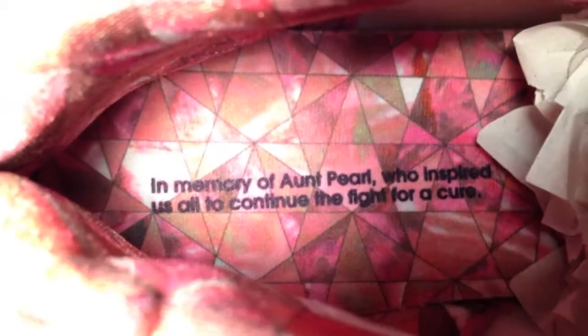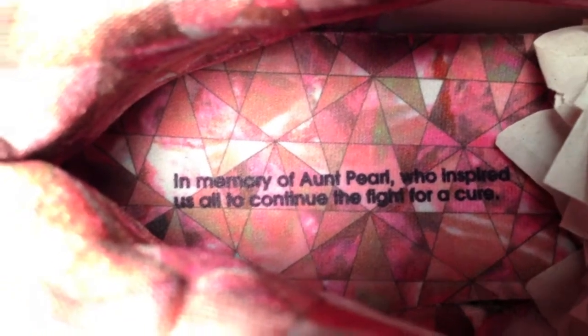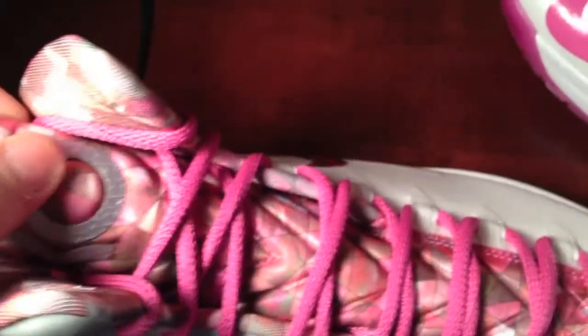I'll show you what it says on the inside. It says: 'In memory of Parole, who inspired us all to continue the fight for a cure.' So that was a nice touch — I had to add it into the shoe.